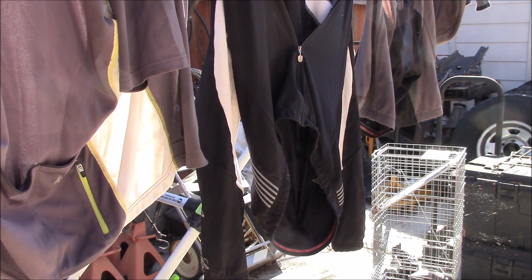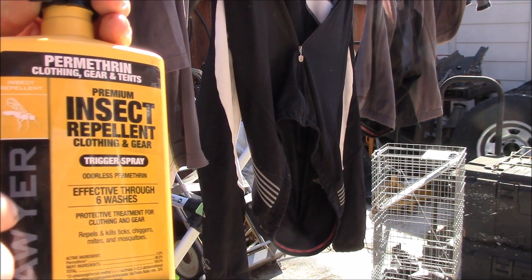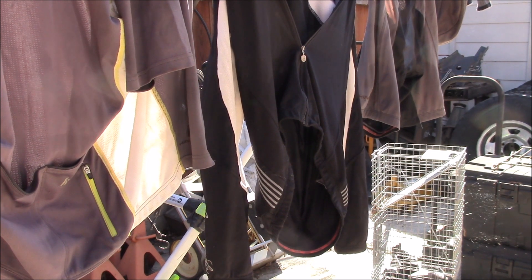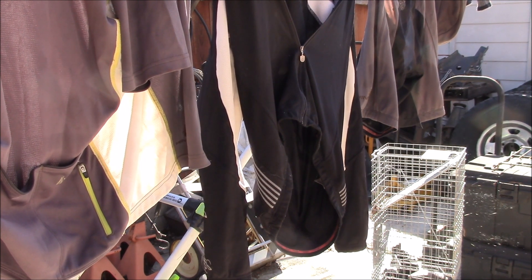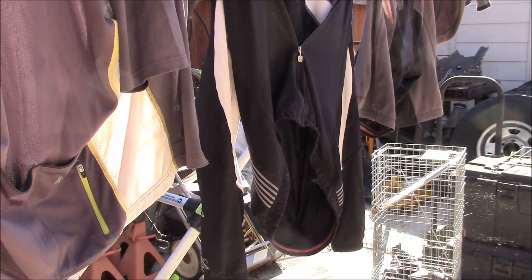Permethrin seems to work pretty well. The key is you apply it and then let it dry for three or four hours before you wear the clothes — let it dry and air out. It's totally the opposite of your mosquito repellent: you want to let this stuff dry before you put it on.